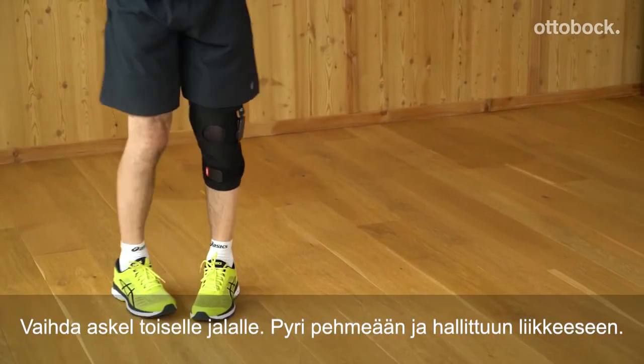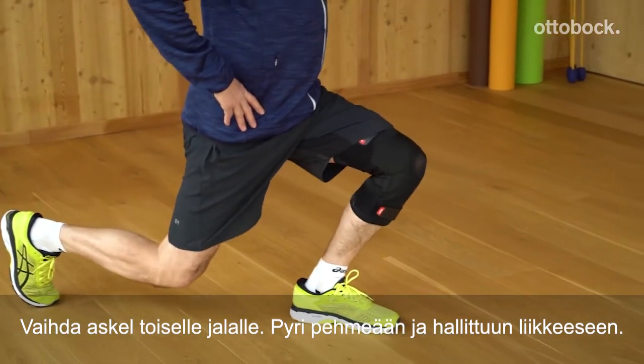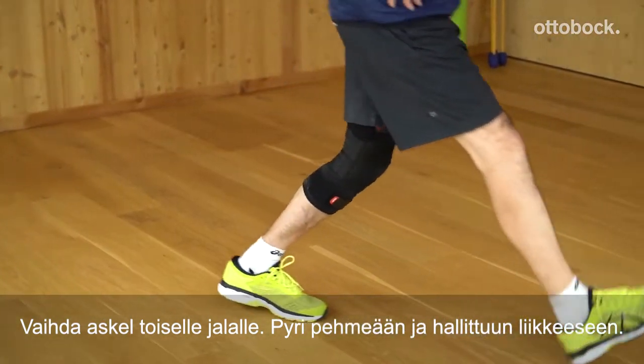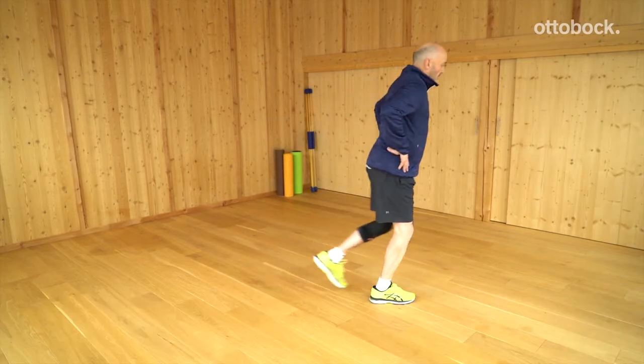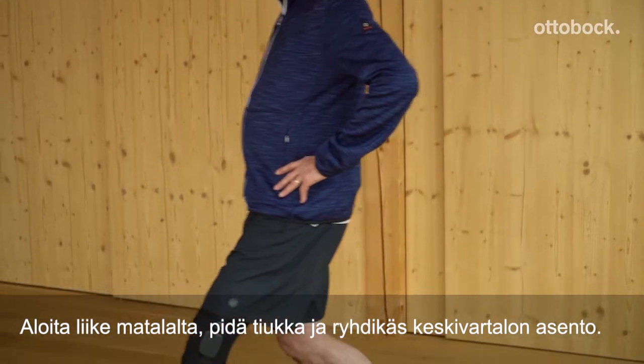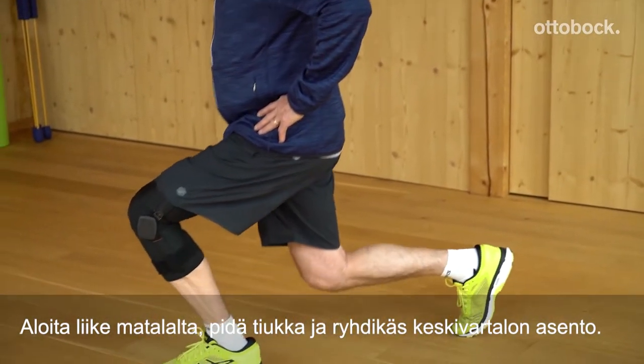Then push off to the front and up again and take the next step. Each step should end by setting your foot down in a soft, controlled manner. You should start from a low position and maintain a tight and upright body posture.